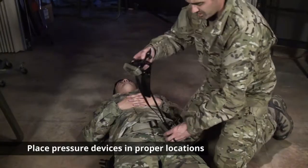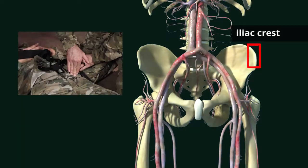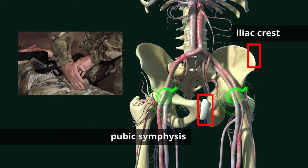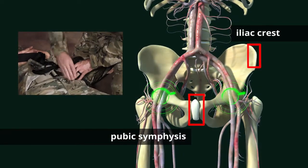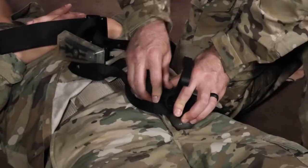Move your pressure devices into the pressure location, which is in between the iliac crest and pubic symphysis, right in the natural crease of the leg. You can feel for a pulse if you need to. Place your pressure device there.